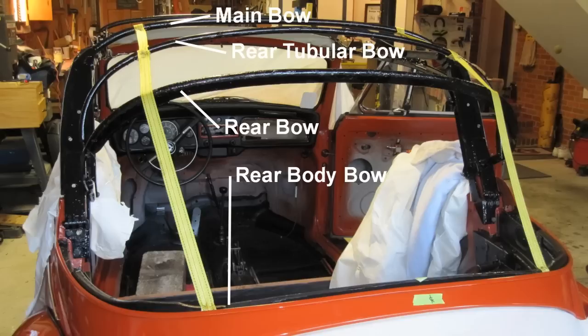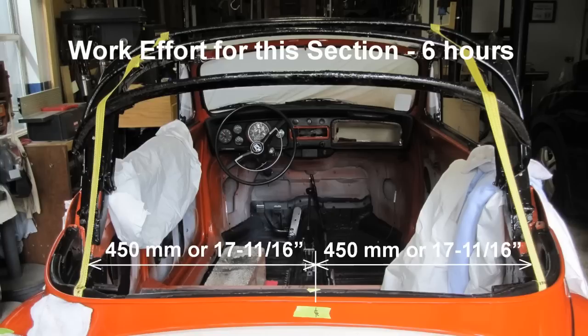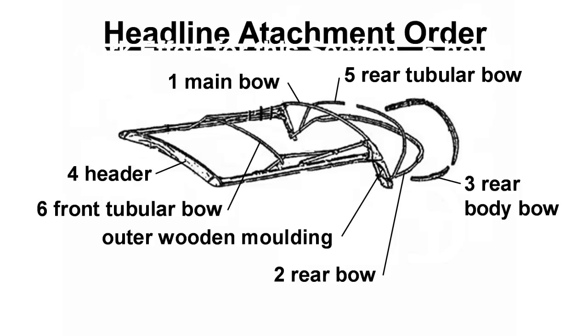A view of the rear after the webbing has been installed on both sides. The spacing from the center of the rear body bow to the webbing is 450 millimeters, or 17 and 11/16 inches, as shown. Work effort for this section: approximately 6 hours.